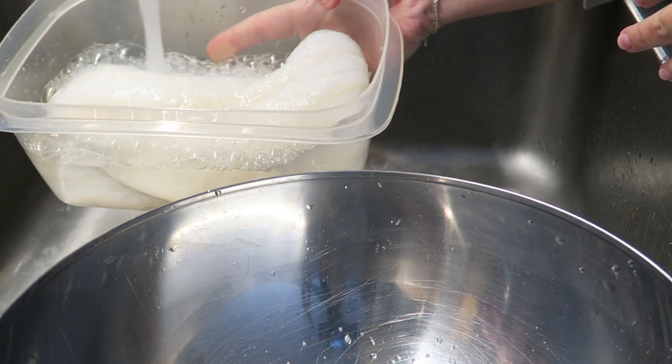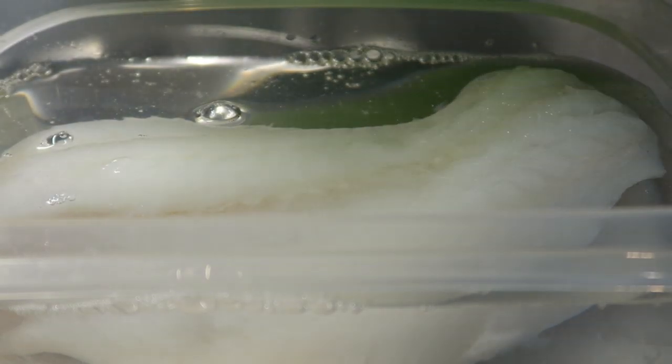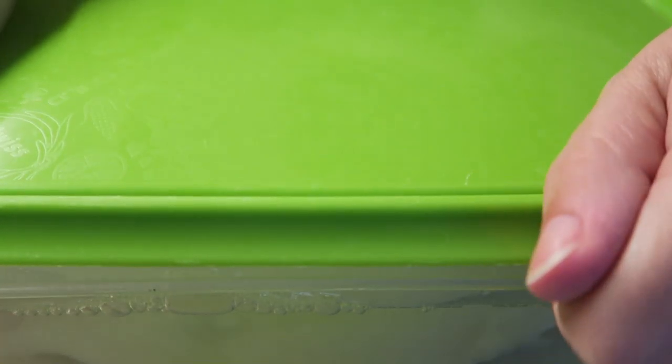If you have cod under salt, then you have to do this process for at least two days, changing the water twice a day.